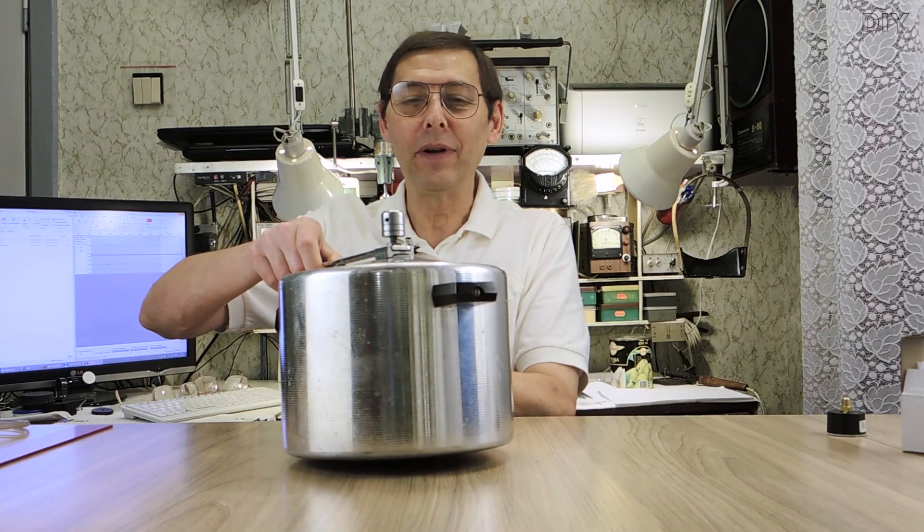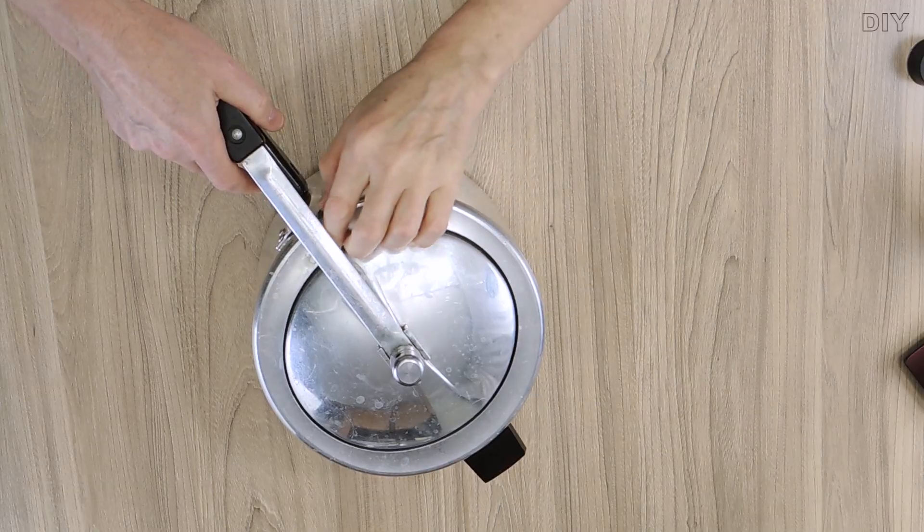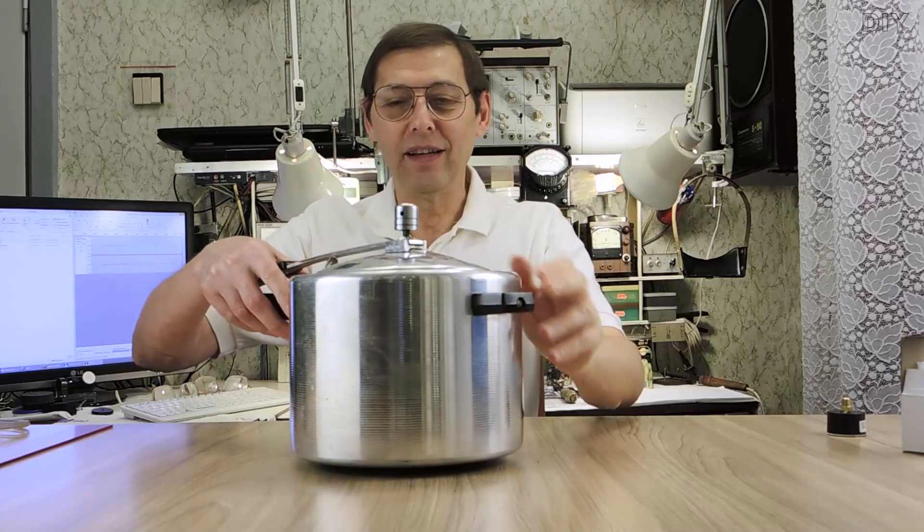As you can see, the lid closes from the inside, so the higher the pressure, the tighter the sealing of the lid will be.